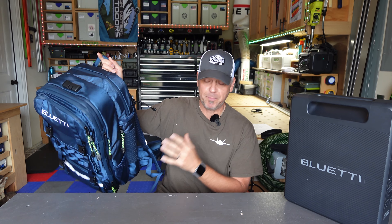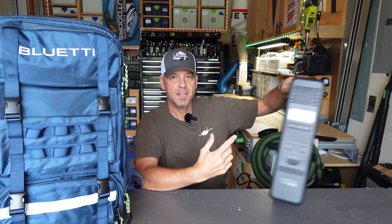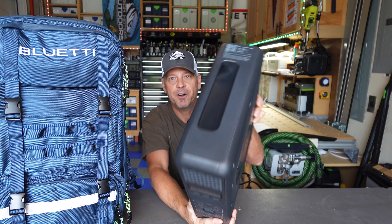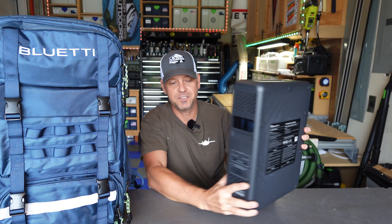Hey gang, welcome back to the channel. Got something kind of cool to show you today - kind of a niche product, but something pretty neat. This is from Blue Eddie - this is a backpack from Blue Eddie, and this is a 512 watt-hour lithium iron phosphate battery. Look how thin that thing is.